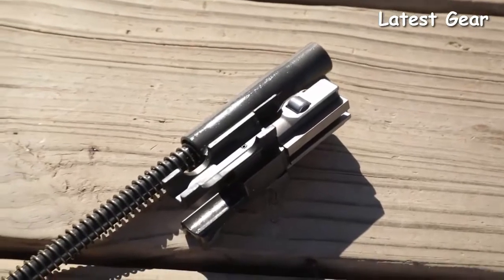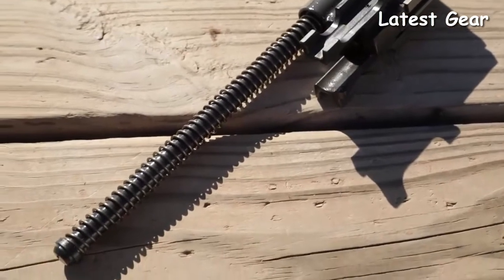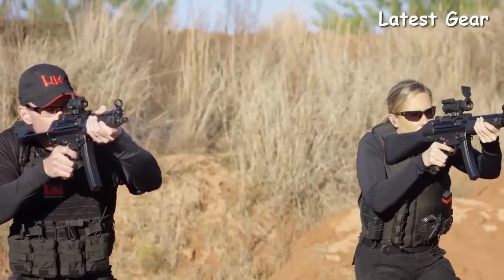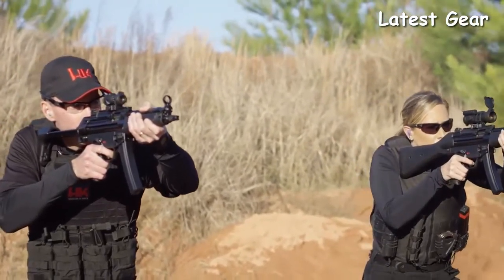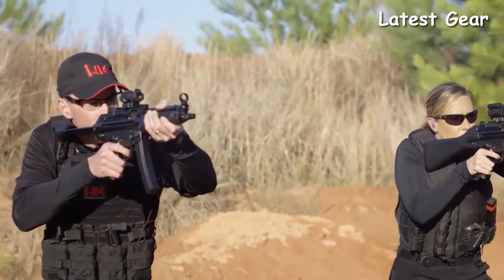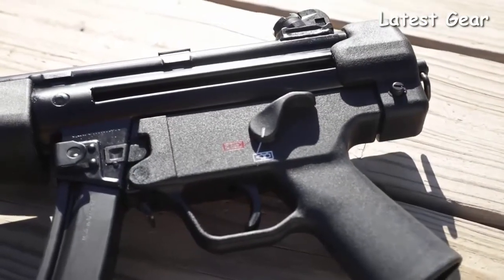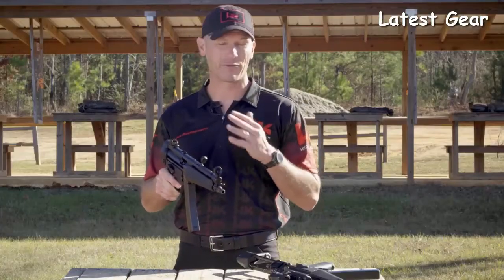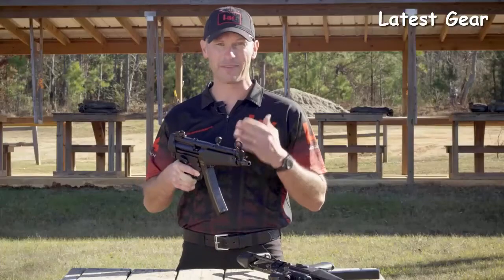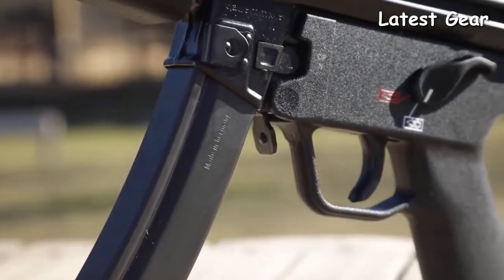The SP5 comes standard with HK's upgraded F-bolt carrier group. Developed in a bid to win a European law enforcement contract, HK had to submit 10 sample MP5s that had to fire 400,000 rounds with zero stoppages and only minimal malfunctions allowed — and this same bolt group is found in the SP5. Another welcome upgrade is the ambidextrous trigger pack with extended safety selector levers, allowing both right- and left-handed shooters to more easily manipulate the safety regardless of finger length. Just like the MP5, the SP5 comes standard with a fully ambidextrous paddle magazine release that facilitates faster magazine changes.